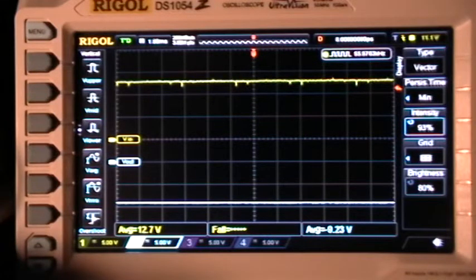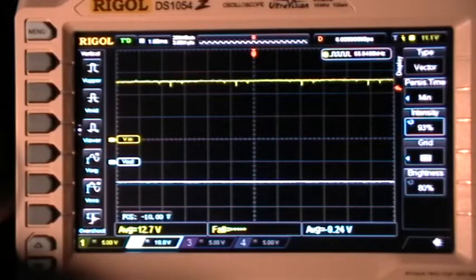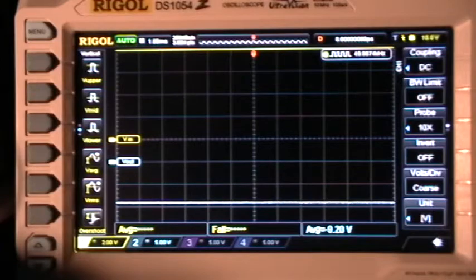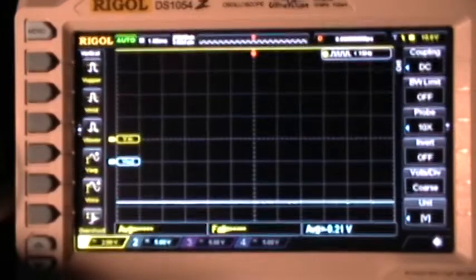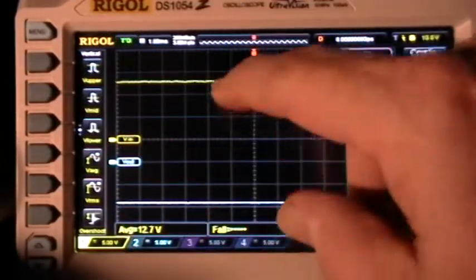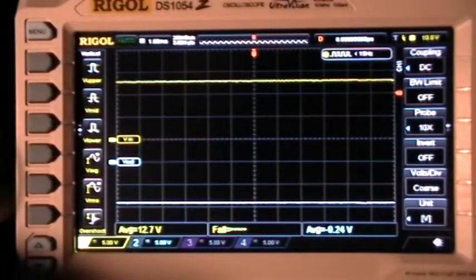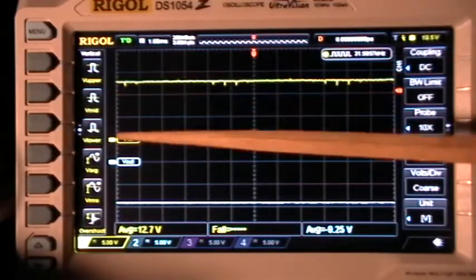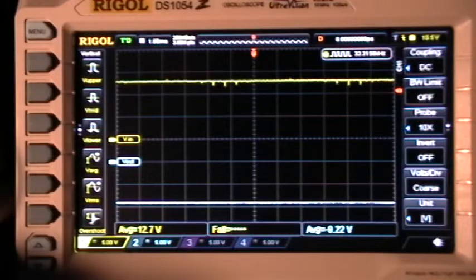They're very small compared to the scope's display. If I wanted to magnify those by changing the vertical setting — I'll select channel 1 and change the vertical setting to 2 volts per division. Now you can see it's off the screen, so I might be able to move this down and display those ripples. I'm playing with the trigger now, trying to get it to trigger on those guys. There they are — I might be able to move the whole trace down and display those at a better magnification.